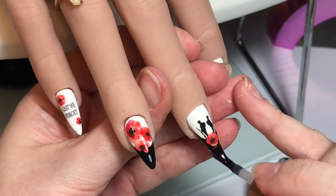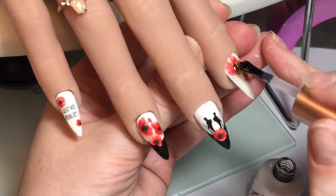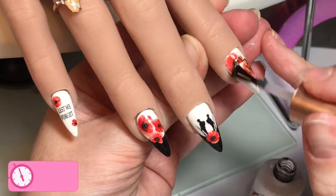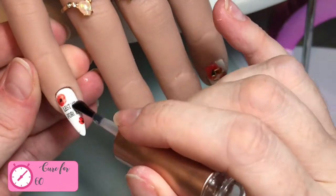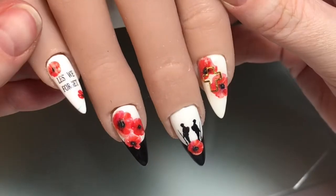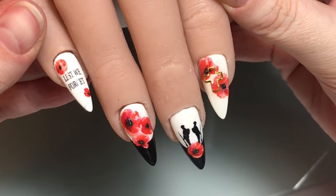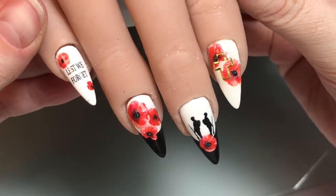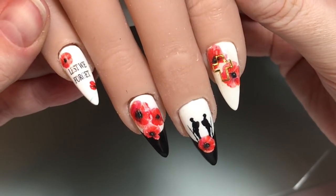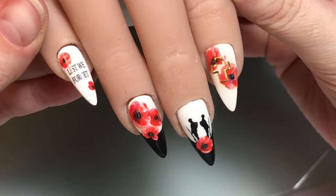I'm re-top coating the middle too — I know I'd already done that, but two coats can't hurt, and if I was doing this on a person I would always do two coats of top coat. Once I'm happy with that, everything goes in the lamp for 60 seconds, and my second Remembrance inspired design is done. I absolutely love this one — I think this was my favourite, purely for that middle nail. I loved how it turned out.